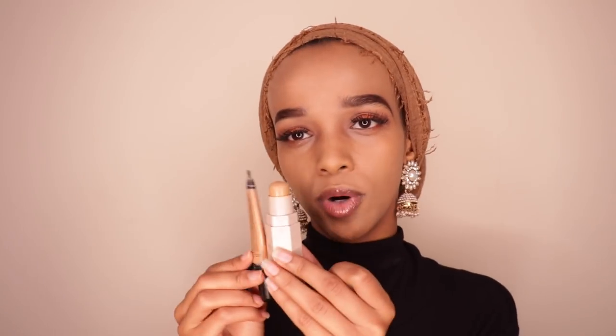My least favorite concealer is the Fenty caramel matchstick. The formula is cream-to-powder, and applied under the eye it tends to dry patchy. I don't like the formula as a concealer, but as a highlight or contour it works perfectly. The color itself is fine — almost close to my Warm Honey shade — but the formula just doesn't work well under my eye.